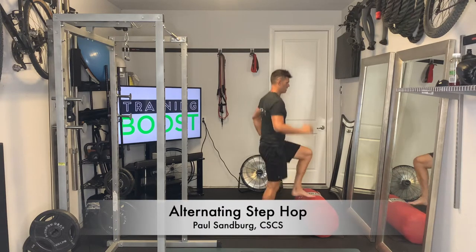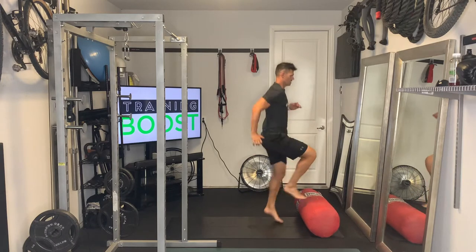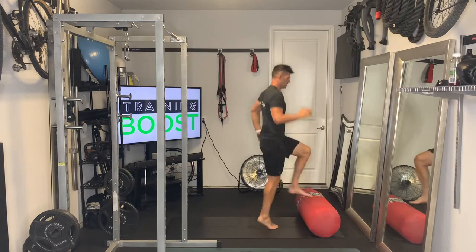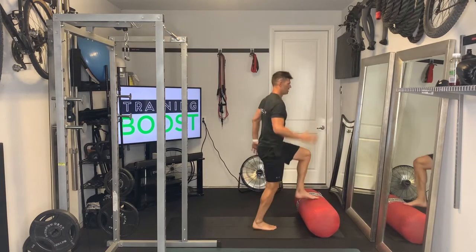This is an alternating step hop, a great little cardio calisthenic move. You can see I'm using a punching bag, but you can also use a step, or even a soccer ball, basketball, something like that — basically something that's sturdy enough that you can step on.